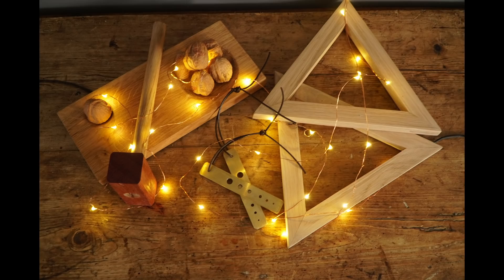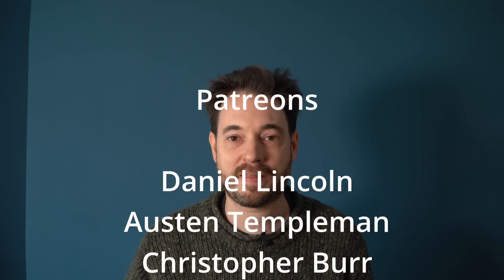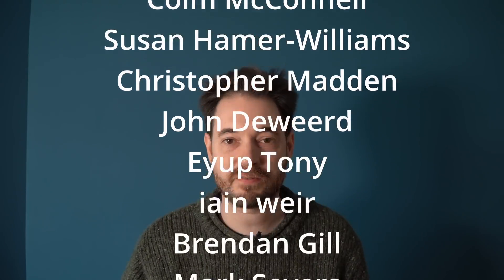So that's them all done — three handmade gifts that I'm sure will make great presents for some family members. If you're interested in any of the tools I use there's an Amazon affiliate link down below. Thank you for watching, thanks to my patrons, and please subscribe for more videos.